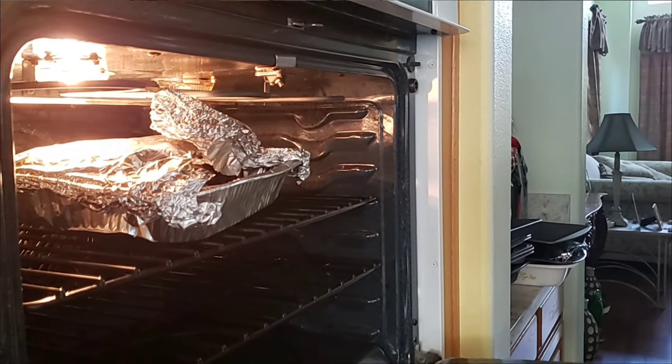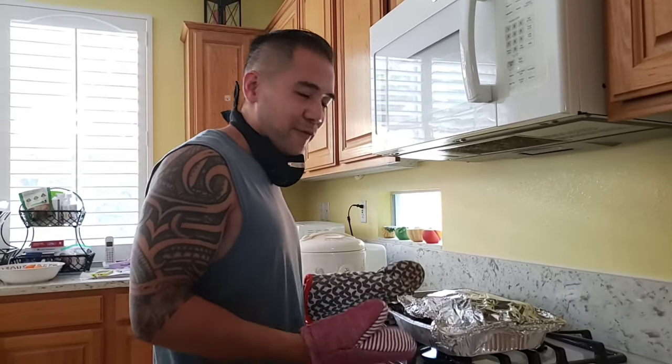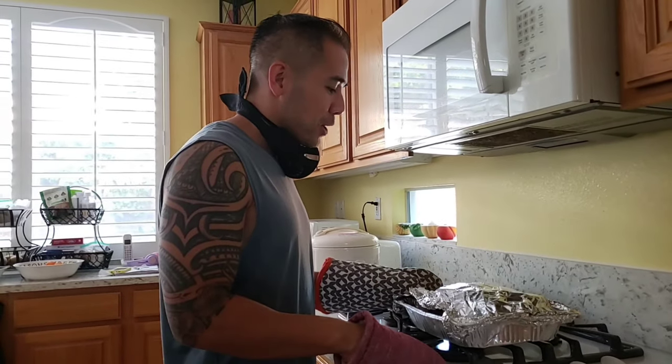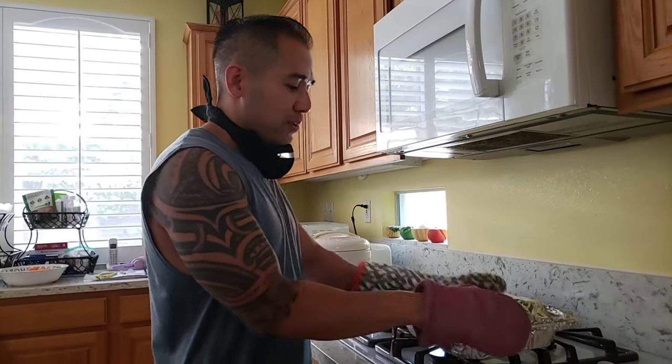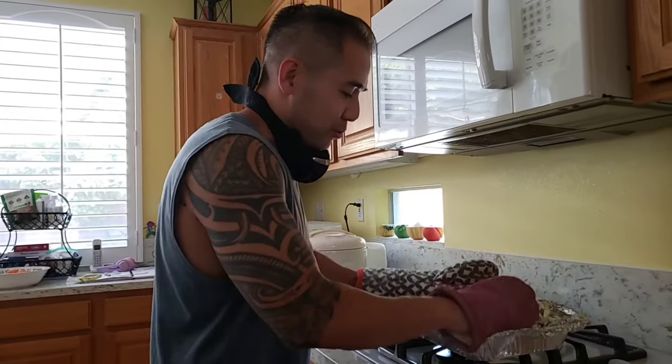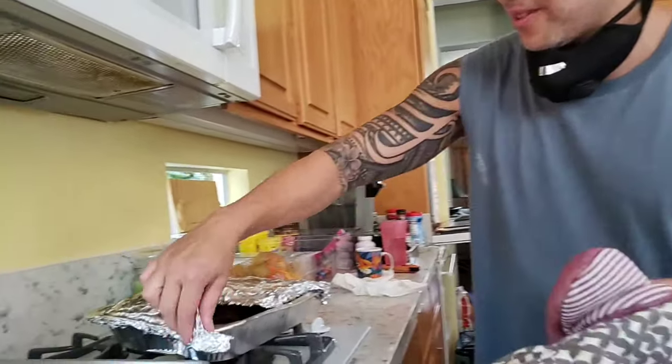This is about ready to go. When it's done, it needs to rest for at least 30 or 40 minutes to reabsorb all the juices back into the meat. A loose foil wrap is good enough. But if you wanted to just look at how it looks...